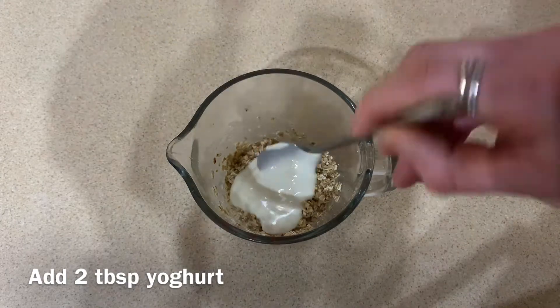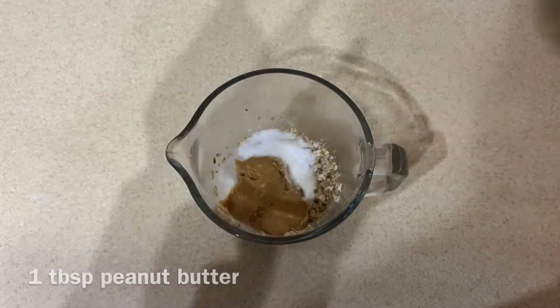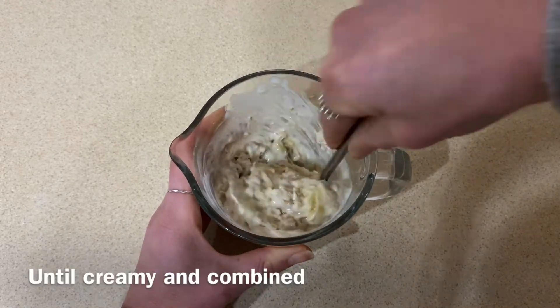Then add 2 tablespoons of any yogurt, 1 tablespoon of sweetener or sugar, 1 tablespoon of crunchy peanut butter, 1 tablespoon of mashed banana, and then mix it all together until it becomes nice and creamy and combined.